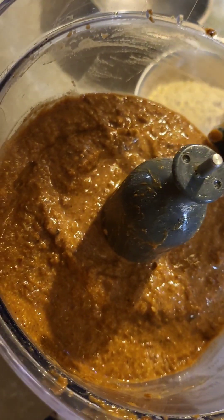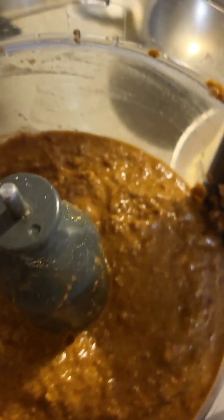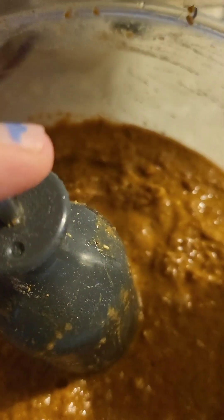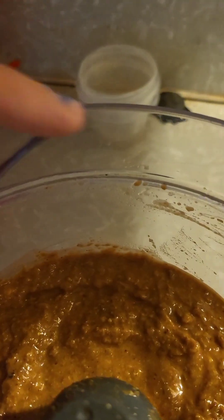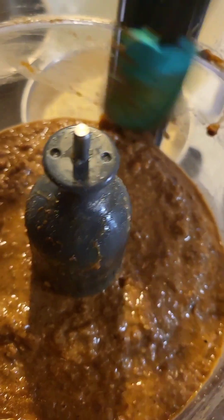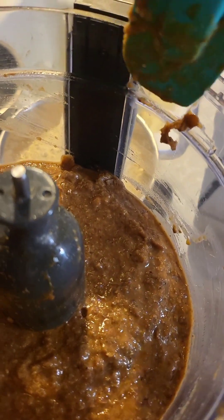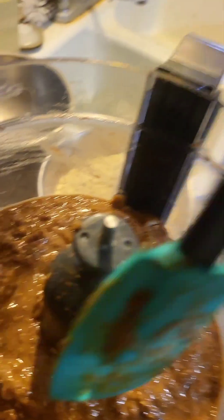It will eventually hit what I call the baby food stage — it looks like baby food, kind of icky. I always scrape down the center piece because the stuff gets stuck to it, and around the ridges and edges too. Just scrape it back down into the bowl so you get all the good stuff.